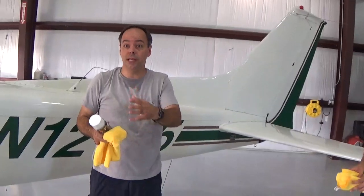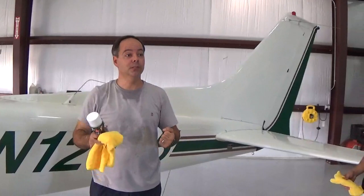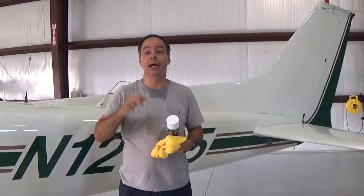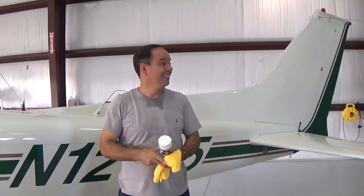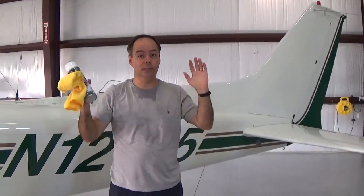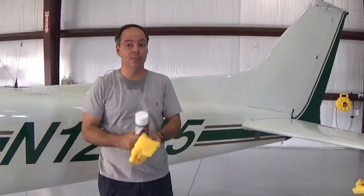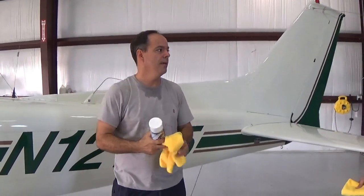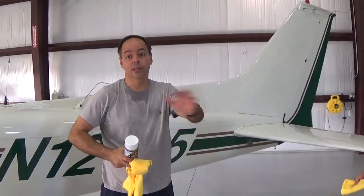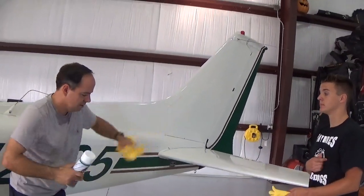It's like car wax except it's not as thick, so you don't need a buffer to get it off. I try not to use buffers. You can, and on bigger planes you have to, but those are two-sided and can get you in trouble — you can grind the paint off. I prefer doing it by hand, and I think that's one of our selling points. This is all done by hand. It costs more, but this is an investment. On a small plane I go just as fast as a buffer anyway, because you can't get a buffer into all the little nooks and crannies, so you end up doing it by hand regardless.